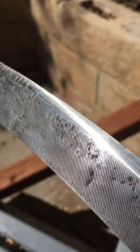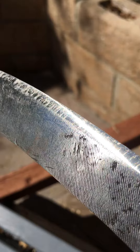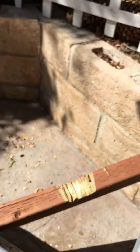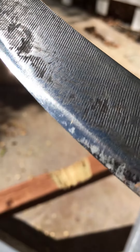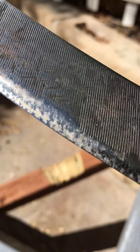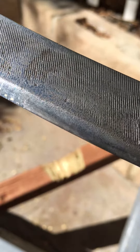Of course I wasn't hitting it at the end that much, but as you can see, there are no chips or bends. There's some discoloration because of the red dye in that wood, but it held up very well.